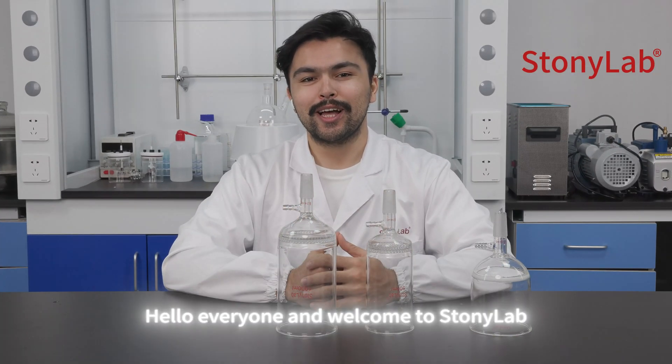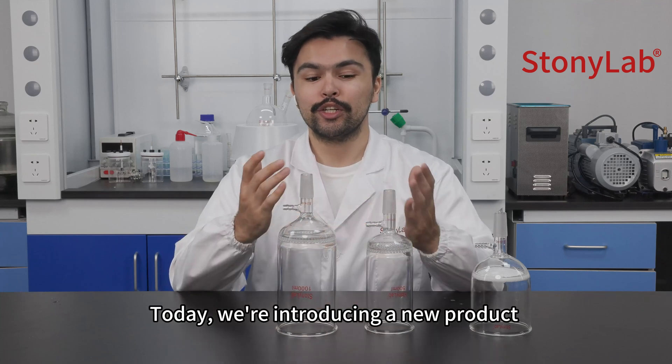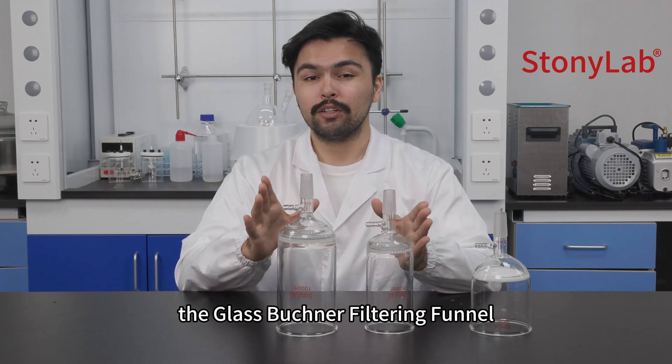Hello everyone and welcome to Stonyalab. Today we're introducing a new product: the glass Büchner filtering funnel.